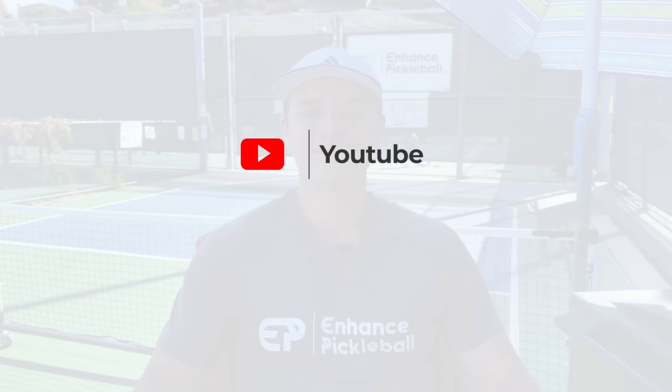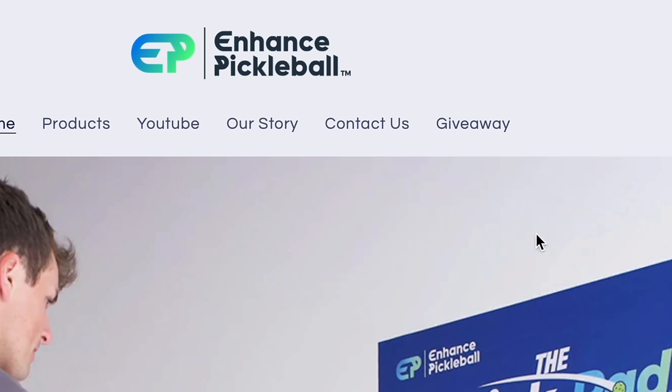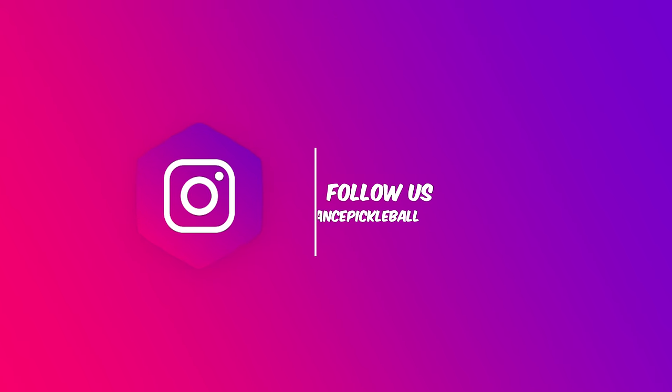If you've liked this video so far, we're releasing content like this every week, so make sure to subscribe. We're also doing an epic giveaway where we're giving away over $1,500 in free products to 10 lucky subscribers. To enter, subscribe to our channel and head to the link below. We'll announce the winner on our Instagram, so make sure to follow us there too.